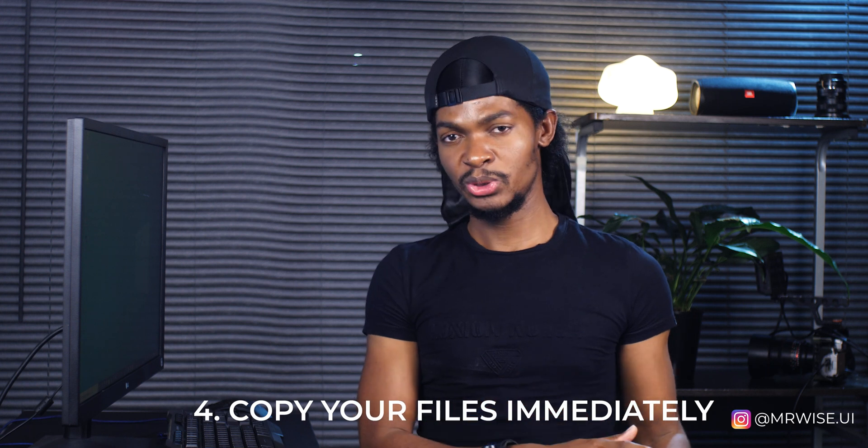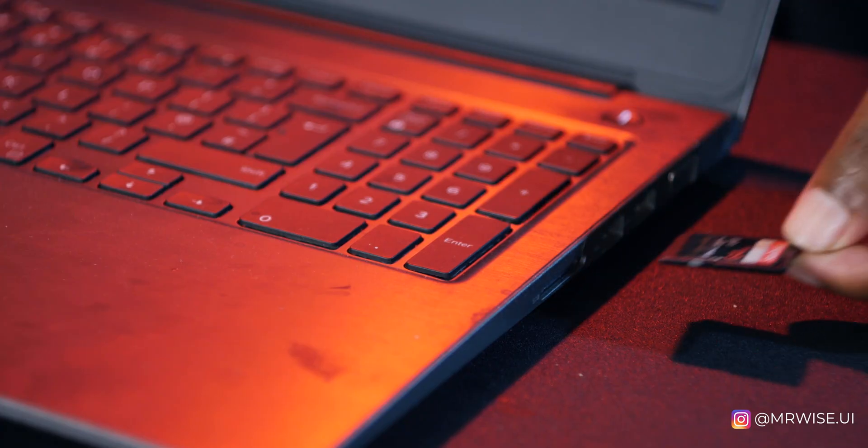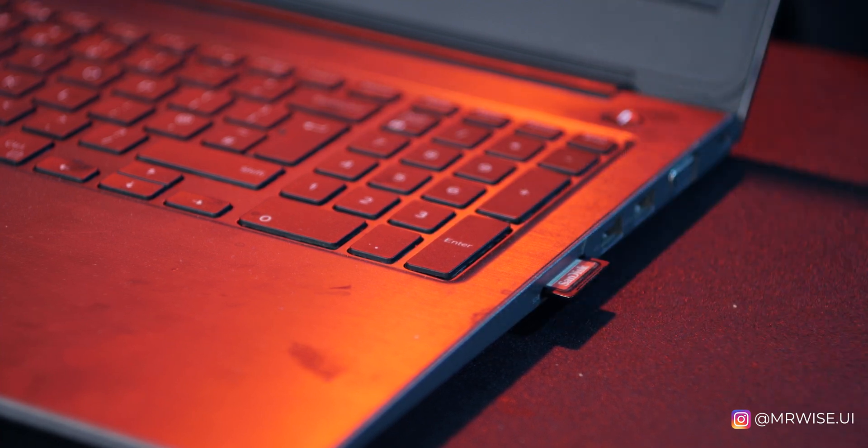Tip number four: copy your data immediately after shooting. The moment you get back to the studio, the first thing you do is copy your data to an external hard drive before you do anything else. Don't fall into the temptation of saying you'll copy the data tomorrow — you might forget. That's a mistake I made because I'm used to copying data on set; I forgot to copy data when I was at home.